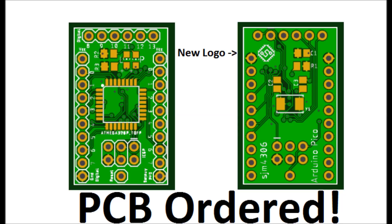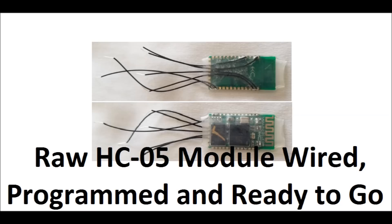I finished up the firmware and gotten everything working as well as I can. I also ordered an HC-05 Bluetooth module quite a while ago — this is a raw module here, and you can see I've already pre-wired it, pre-programmed it, and put some nice heat shrink on it so it's all ready to go. That'll be the transmitter or receiver — doesn't really matter — and I'll probably stick this one in the controller.